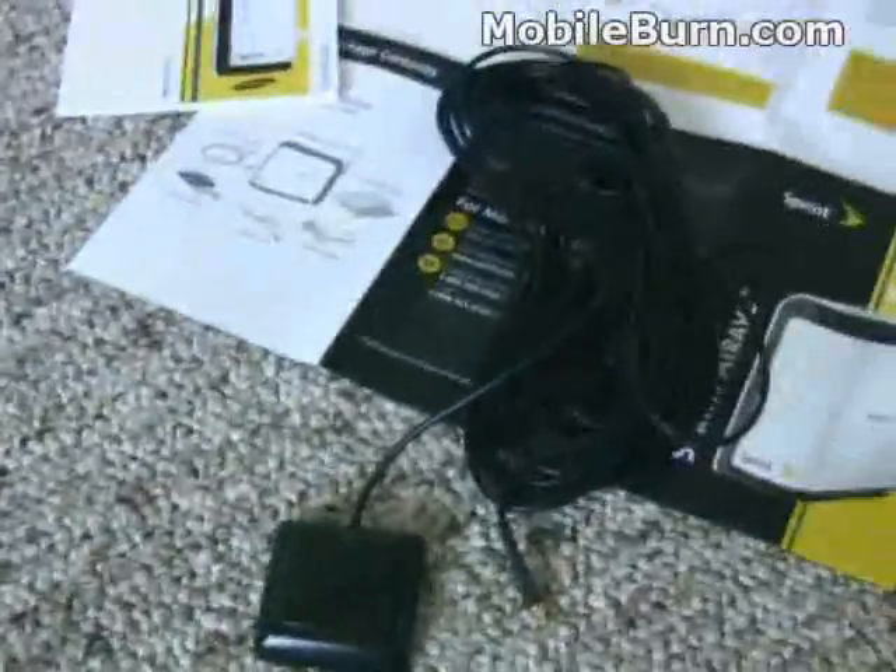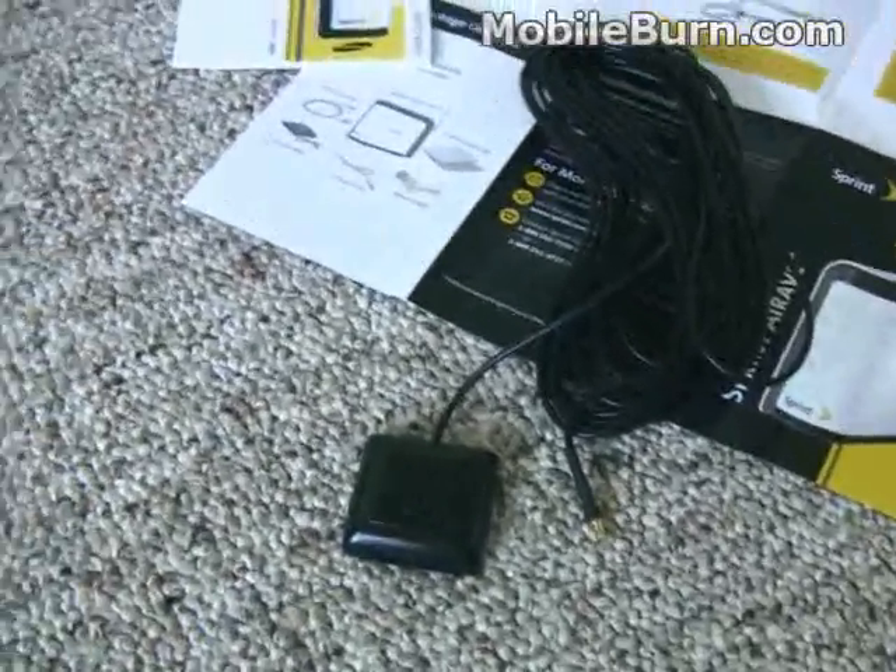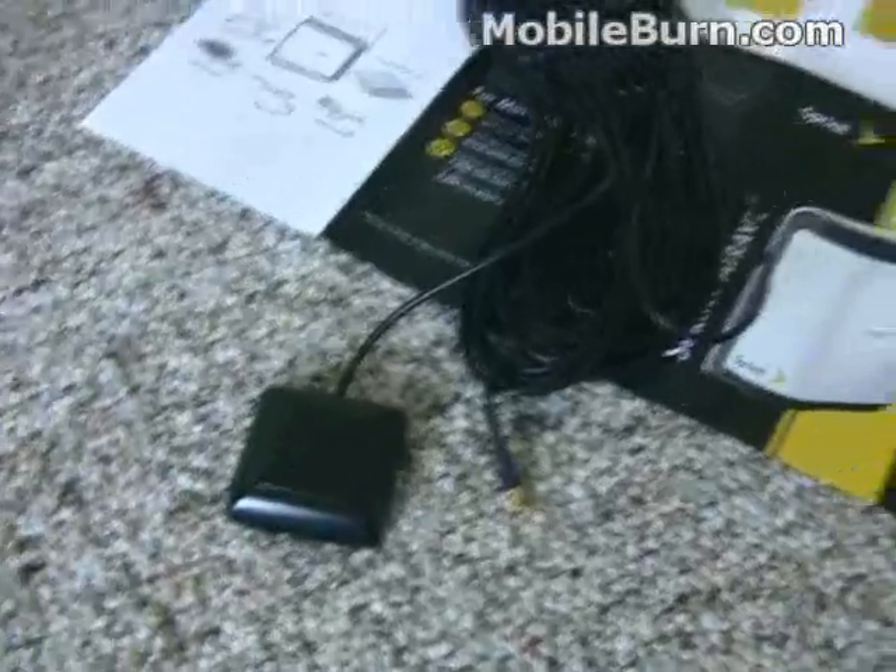Not much to it. Simple to install. Plug everything in, and it basically comes up online in about 10 minutes. It comes in this nice little box, and that's about all you need to know.